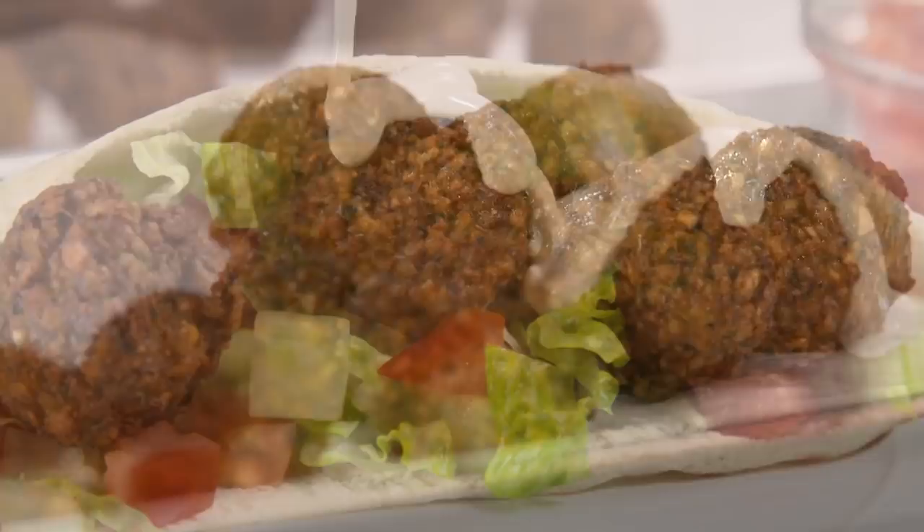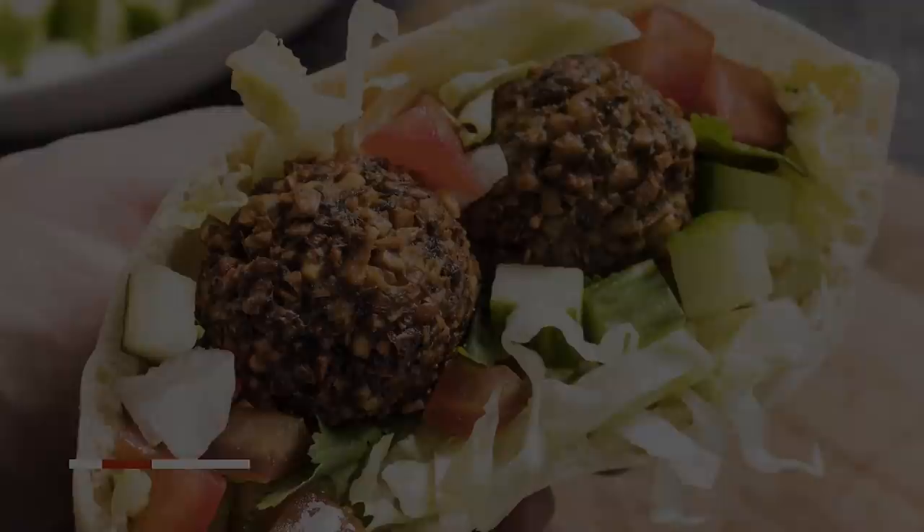Today on America's Test Kitchen, Elle and Julia reveal the secrets to perfect falafel. Jack challenges Bridget to a tasting of canned chickpeas. And Becky makes Bridget a show-stopping Moroccan lentil and chickpea soup. It's all coming up right here on America's Test Kitchen.